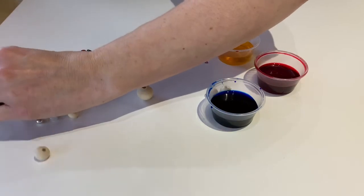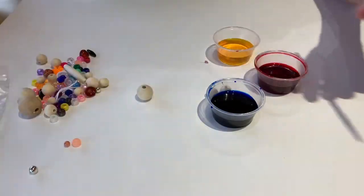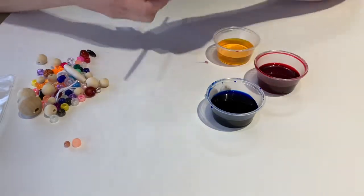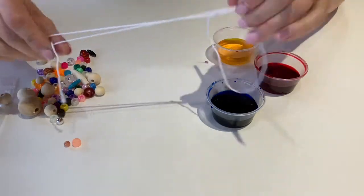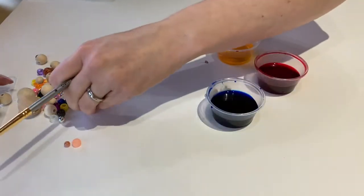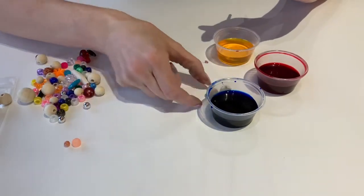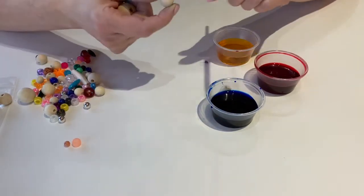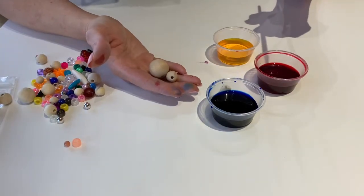So in your kit you would have found a bag with our logo on it full of beads, and in that little package of beads you'll also find your string for stringing your necklace, as well as a variety of wooden beads in different sizes. These are all raw wood so they don't have any coating on them, which means they're going to absorb the paint really really well.